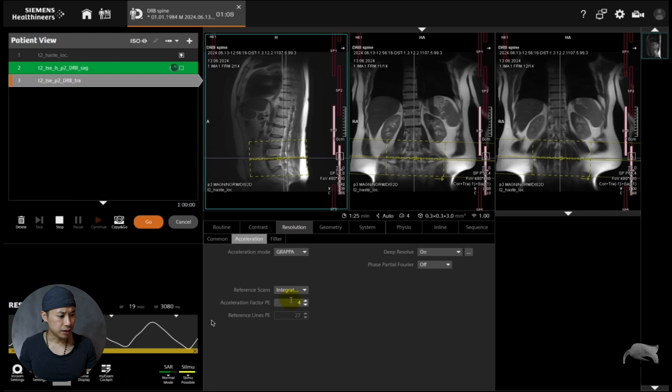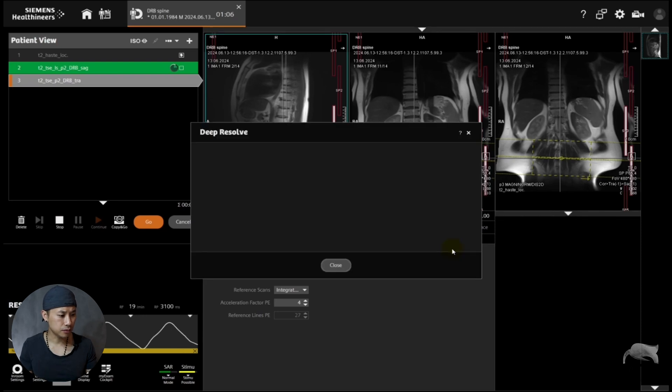With integrated mode, as you can see, I have an acceleration factor of four — that's a very high acceleration, which is unusual if you're not using Deep Resolve. If you push this button you can see boost is on and sharp is on. Another thing is the denoising stripe; you can choose between low, medium, or high. Whenever I'm using integrated, I tend to stay at medium, and I will show you why.